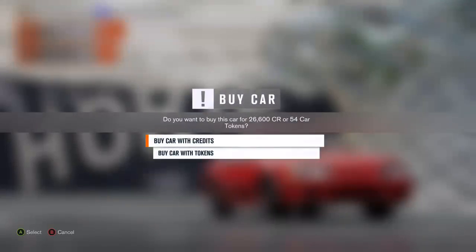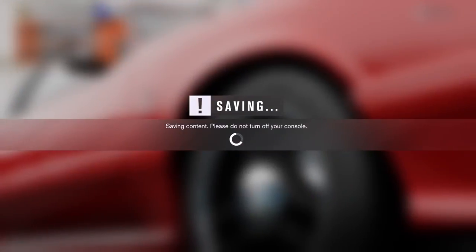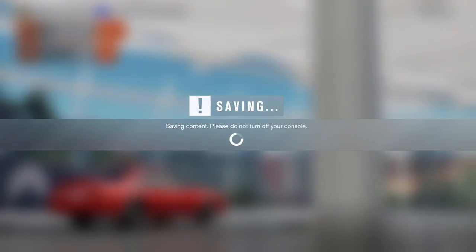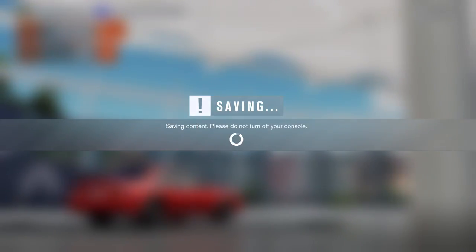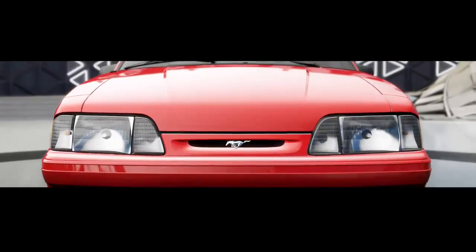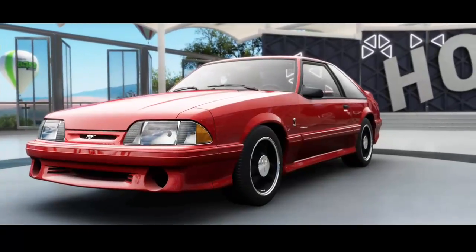We've got the regular red paint job on the Fox Body 93 Cobra.